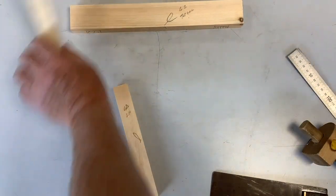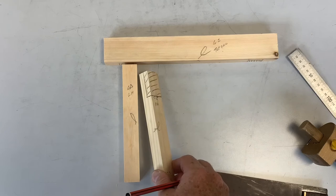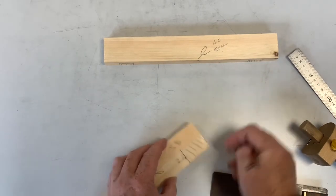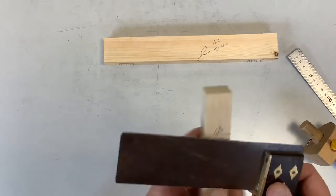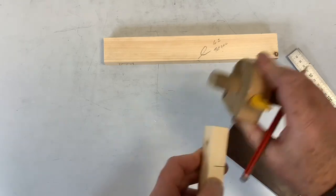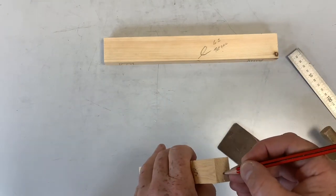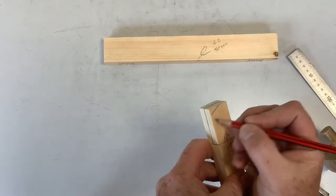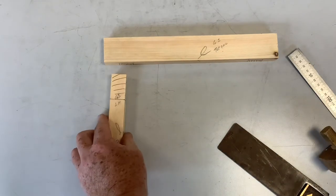The last rail — the left hand rail — has exactly the same joints as the right hand rail on this side. Mark it out the same way: put your initials down, gauge it halfway, mark your lines there, there, there, and there, then mark the pencil line. The waste wood is on the same face as the right hand rail.